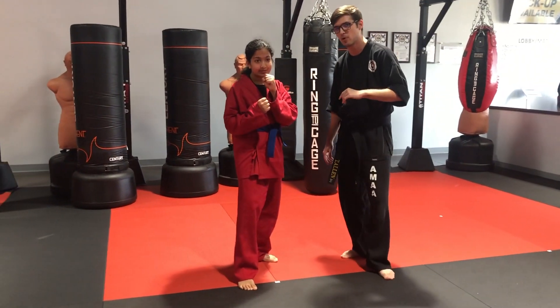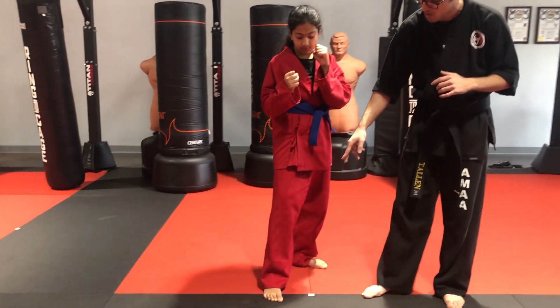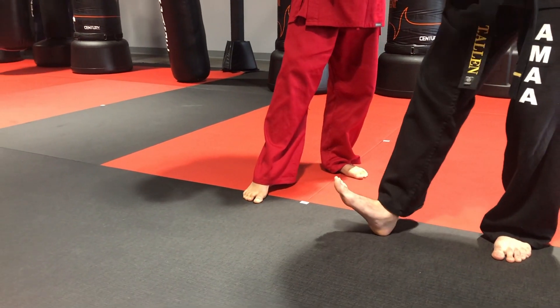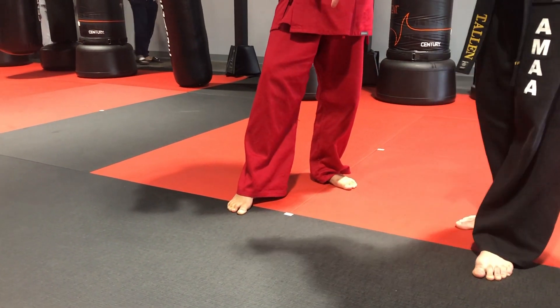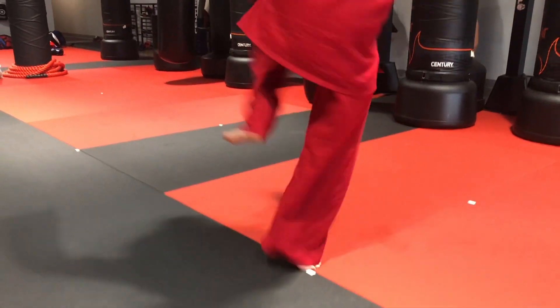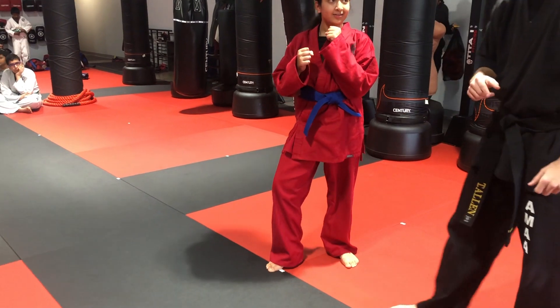Another super important thing to remember, guys — this is why we get on the ball of our foot. We always spin on the ball of our foot and not on our heel. That's how we lose our balance. So make sure — get up on the ball of your foot and spin. Just like that. That's how she keeps her balance.